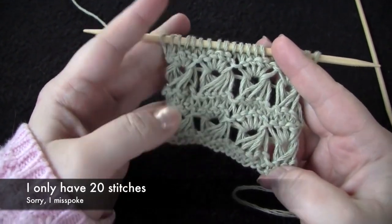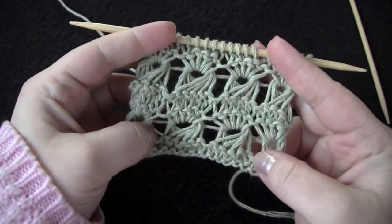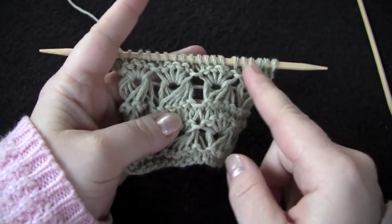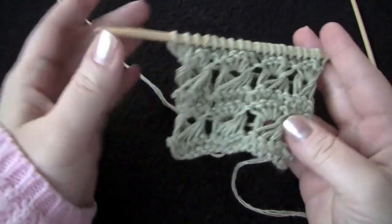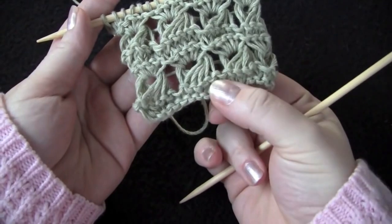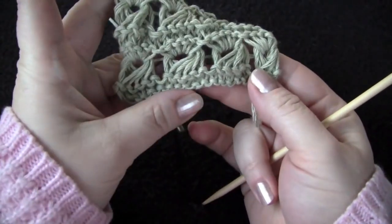I cast on 25 stitches, and I'm working in groups of 5, so a multiple of 5 is what I cast on. And I knit one row just to start, just so I have a nice foundation here.